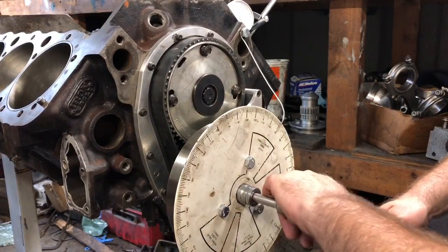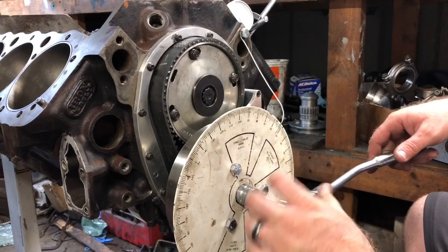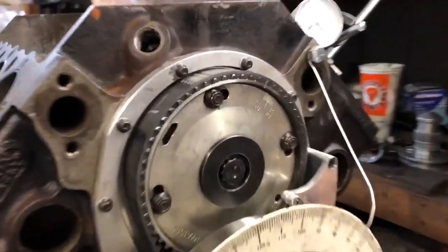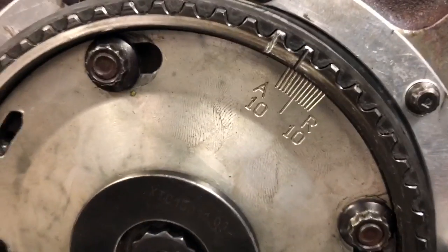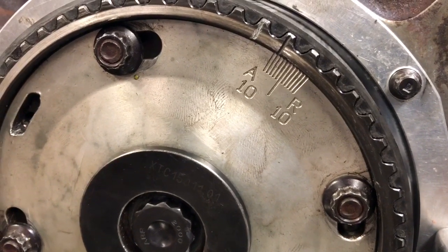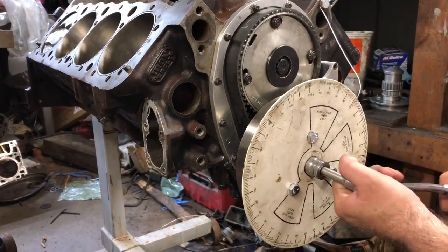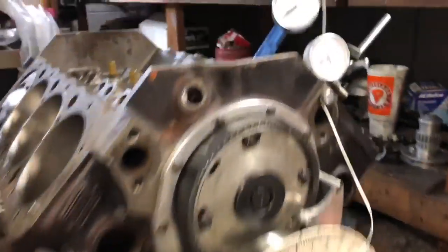Now we got three of these snugged up, so that's going to hold it in the right spot. If I go back up and start this process again — if you look really close, those are two degree increments. It was all the way to the left and now it's showing eight degrees. Now let's see if that matches up — I'm watching the dial indicator on the top.